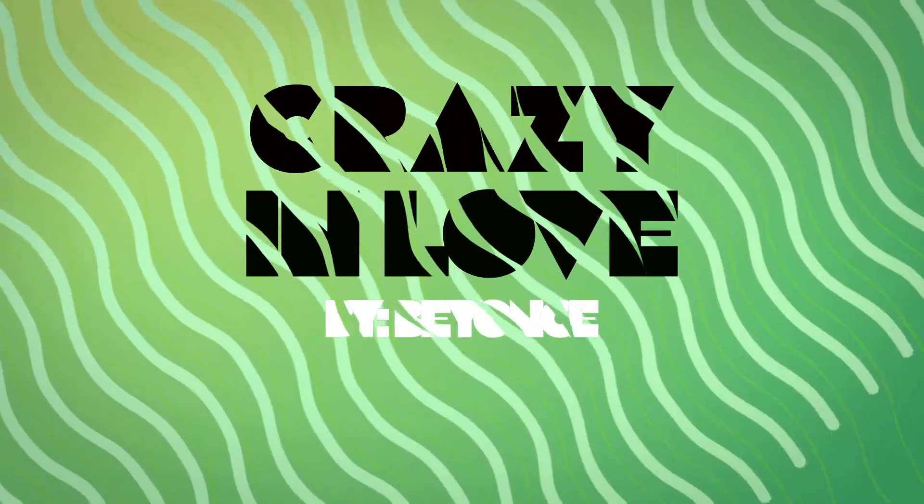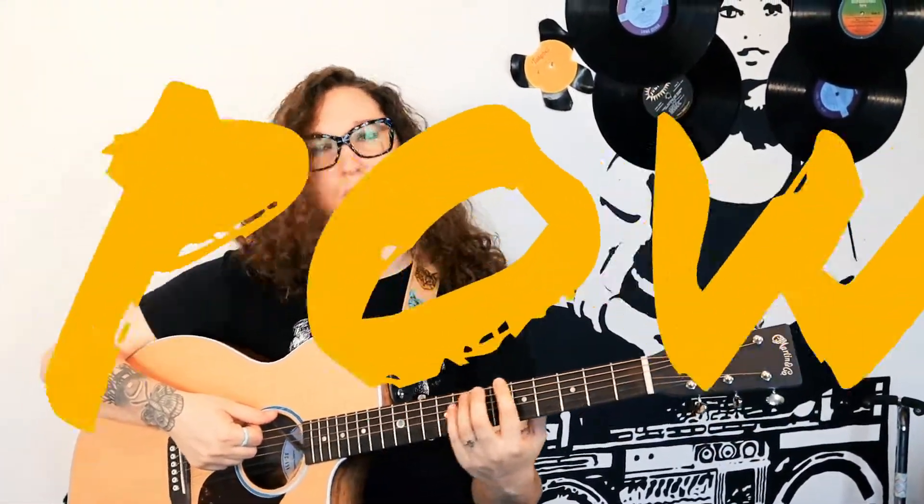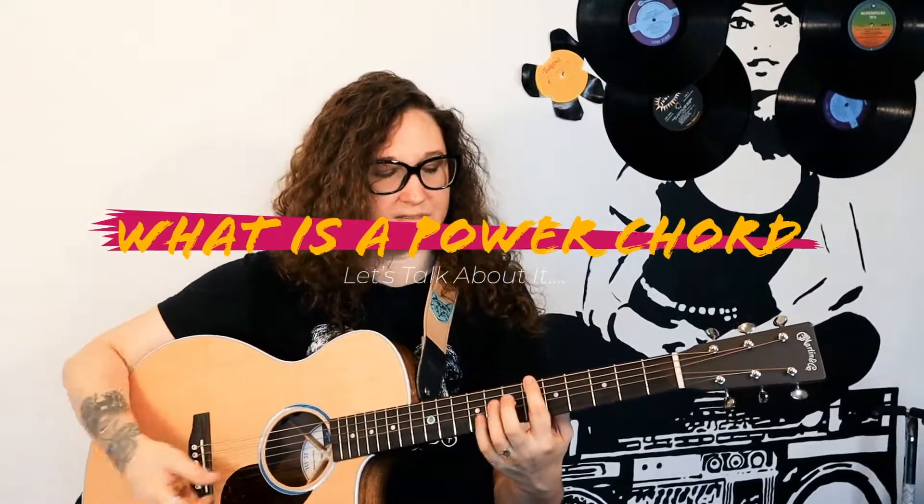Hey rock stars, Crystal Baller here, and we're going to play Crazy in Love by Beyonce — a fitting song. It's all power chords, so we're going to look at the B-flat power chord. First, let's talk about it.